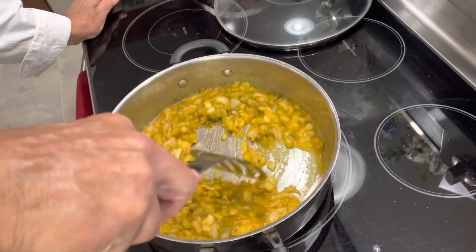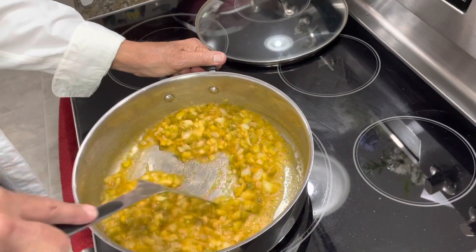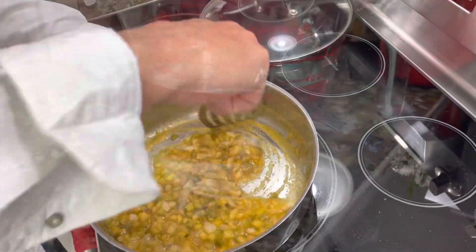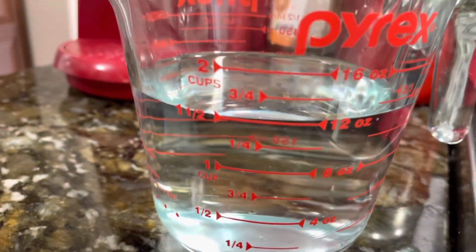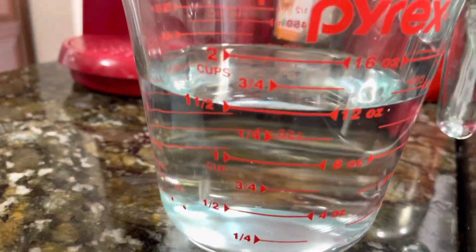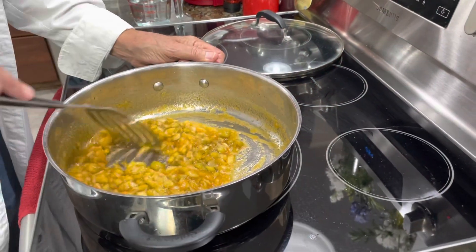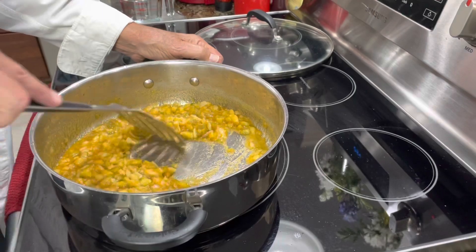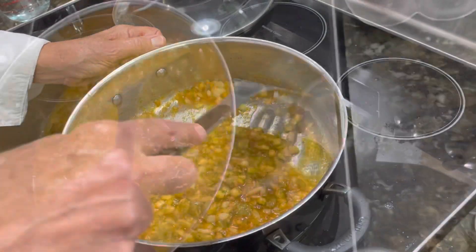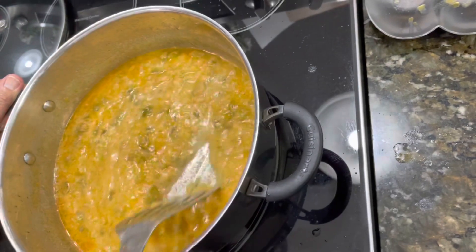We just continue stirring it all together, stirring frequently and babying it — but this is how we get that wonderful, delicious sauce. We're also preparing the water to add to the sauce. We're going to start with one and a half cups; by the end of the whole process I think we used about two and a quarter cups. So we added one and a half cups of water to start.